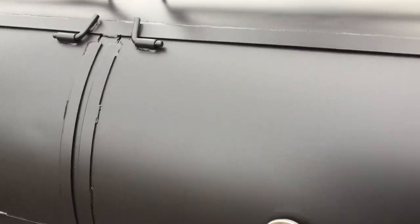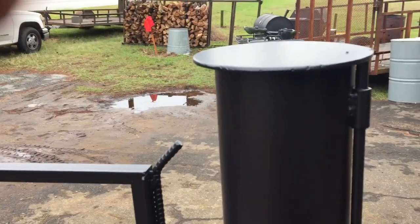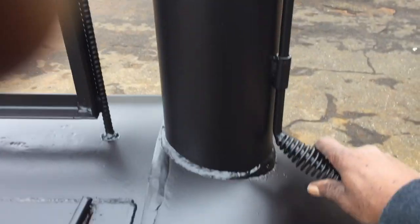A lot of those other grills that they fabricate, it just rains in and sits out there. We also have an over shelf here that covers it up so rain can't get in here. Gives a little extra room. And man, I tell you what, this is the real deal here.